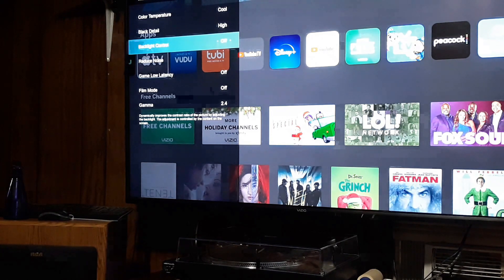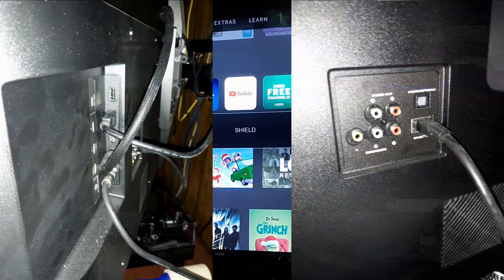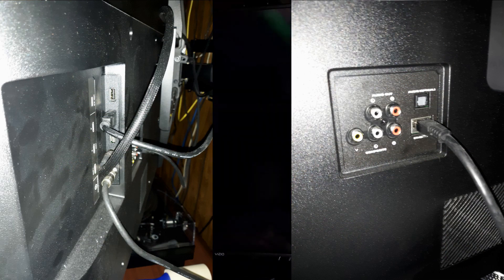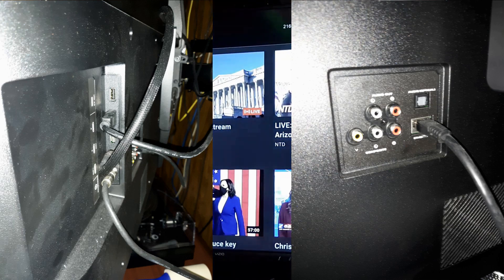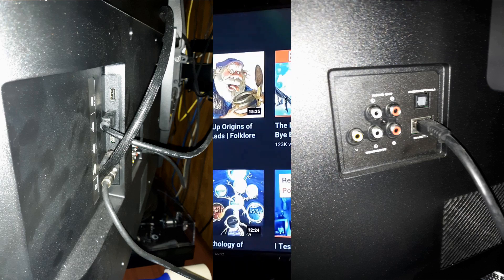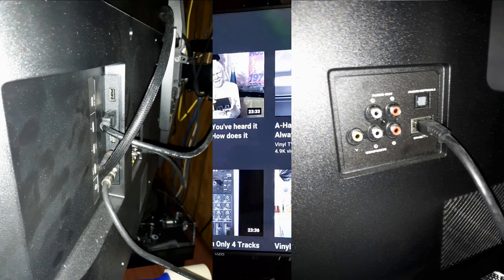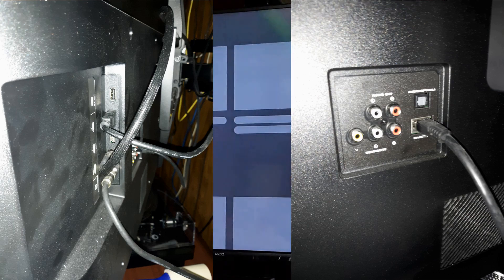Additionally, if you want to use this television on a stand — the feet are provided — you'll need M5 screws with a length of 18 millimeters. This television includes three HDMI 2.0 ports, an antenna and/or cable input through coaxial cable, a USB 2.0 port, and a composite port for audio and video in for devices such as VCRs and older DVD players.